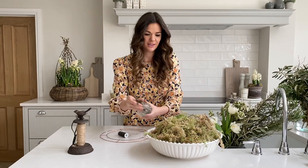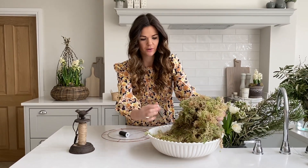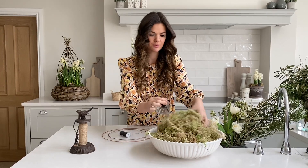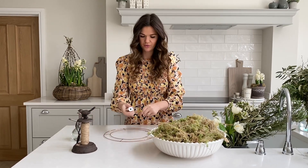We're using sphagnum moss here and I'm going to wet mine a little bit more because it is quite dry. Sometimes we use moss to be decorative and other times it serves a function — for the wreath it serves as a function for our flowers.